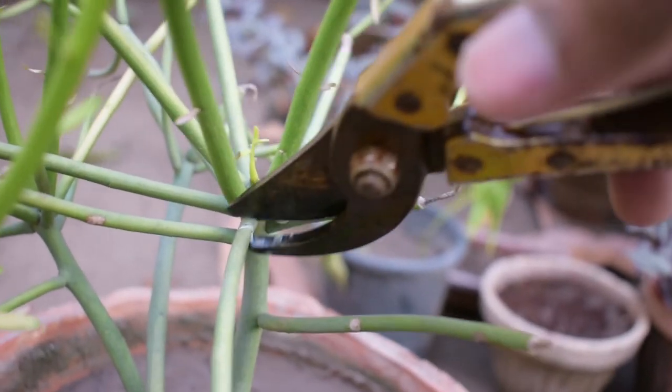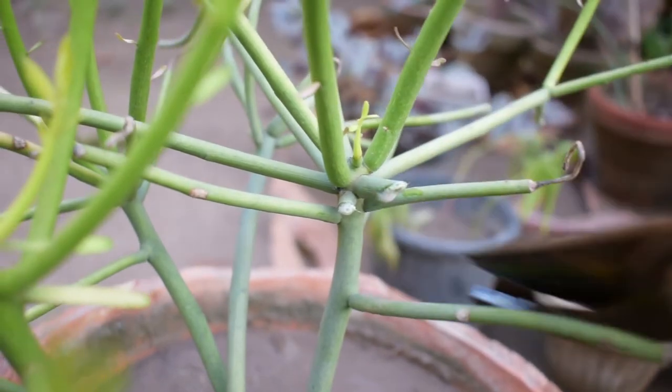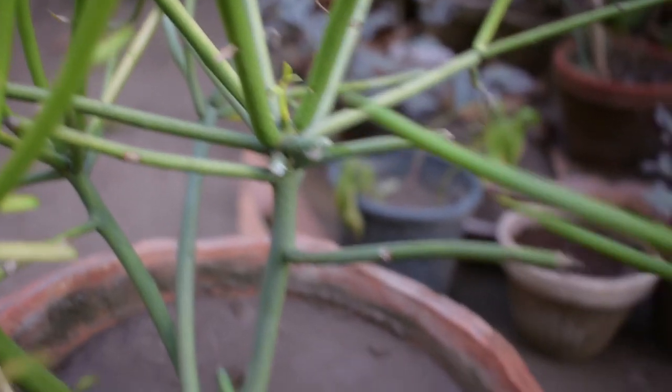There is a white color sap coming out. You can see this is why it is called African Milk Bush. This white color sap — you have to keep it in mind and be careful with it.